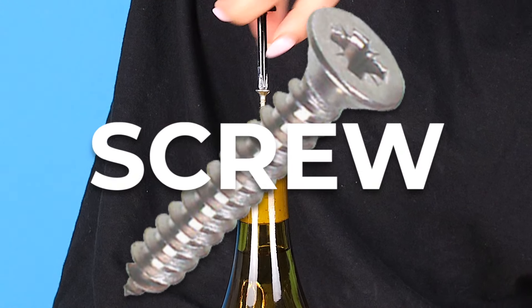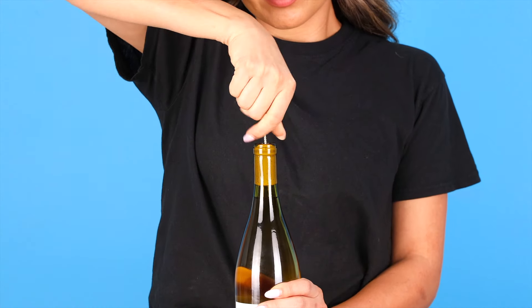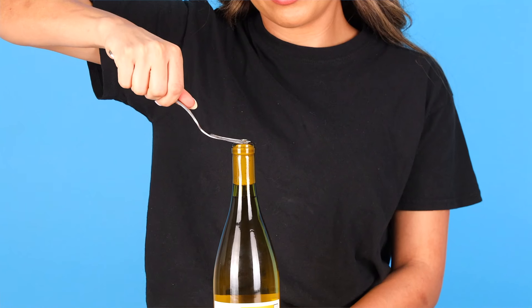How to open up a bottle of wine with a screw. You're also going to need a fork and a screwdriver. First, you're going to twist your screw into your cork, leaving a bit of the head peeking. Now use the screwdriver to screw it in even more, leaving a little bit of the head peeking. Now hook the screw with the fork and pull the cork out.